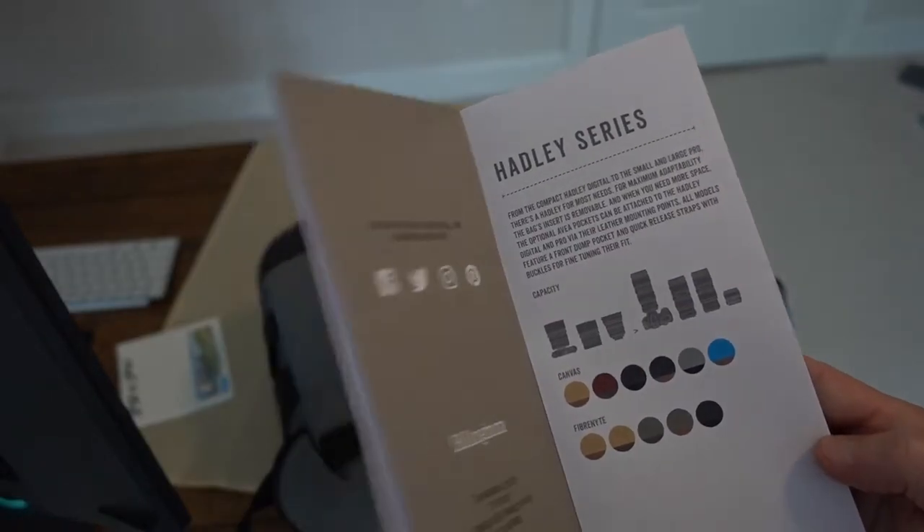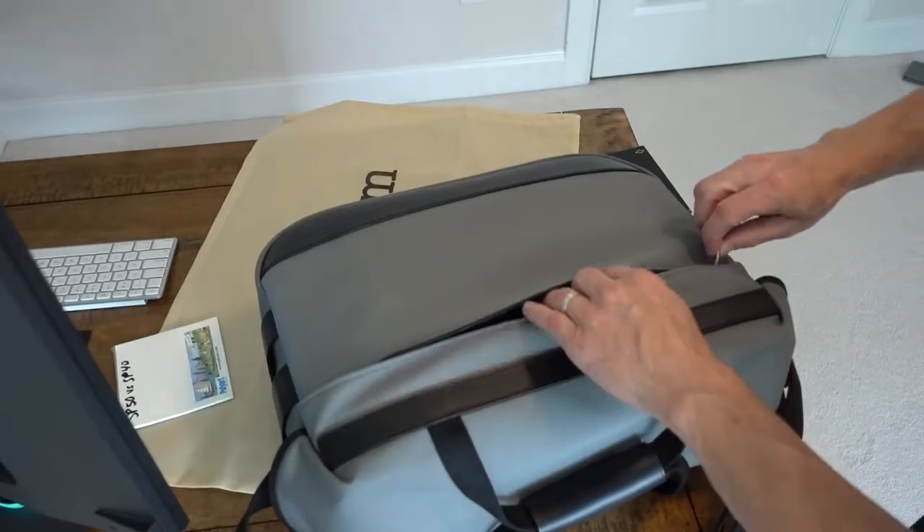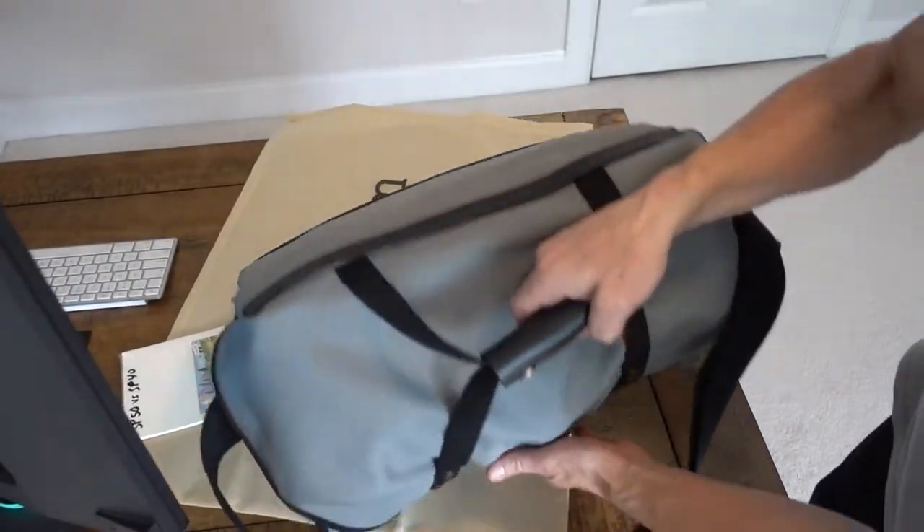They have all their colors and other bags shown in here — it's a very neat printed piece. So let's continue with the Hadley Large Pro.